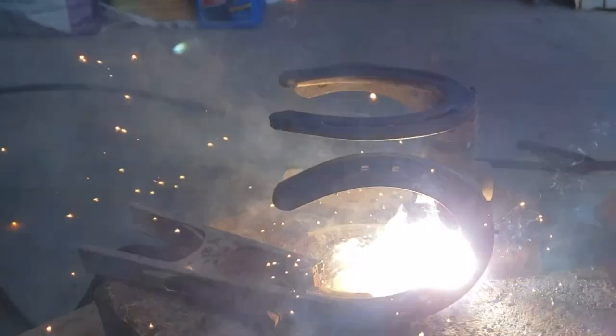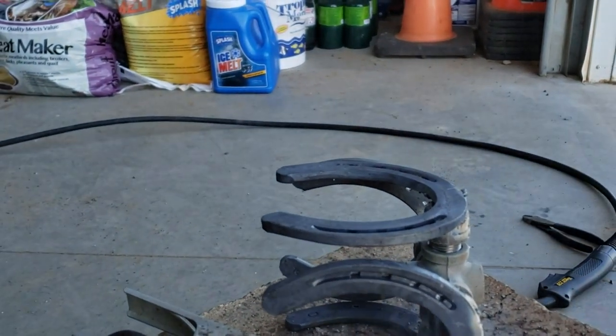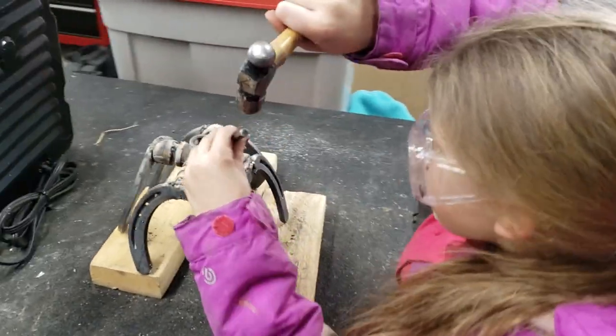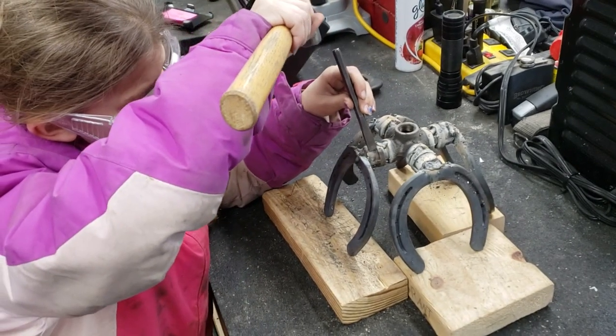Is it perfect work? No, but it's good work and I'm sure the judge will appreciate it. When we got done, she had little metal pieces and slag stuck on things, so I had her take the ball peen hammer and chip off what got stuck and clean it up the best she could.